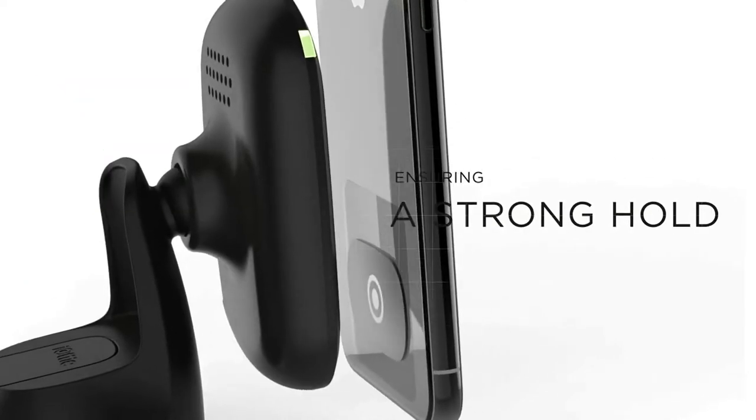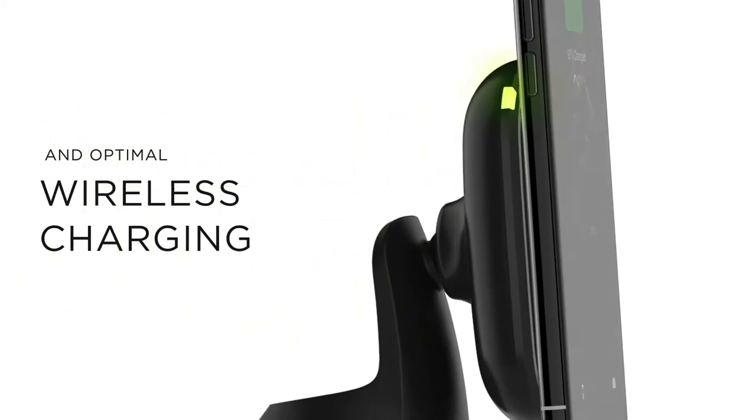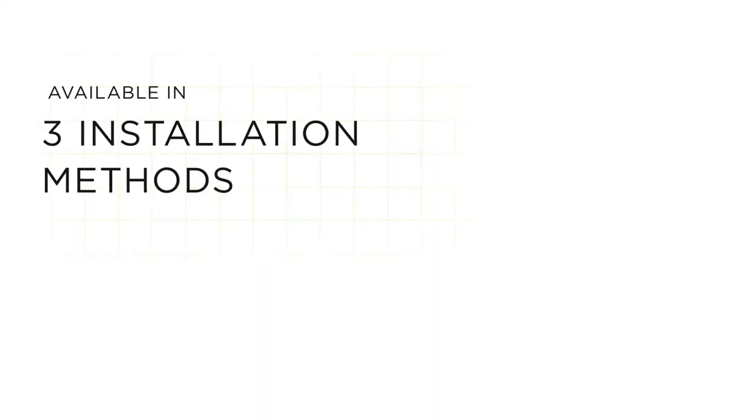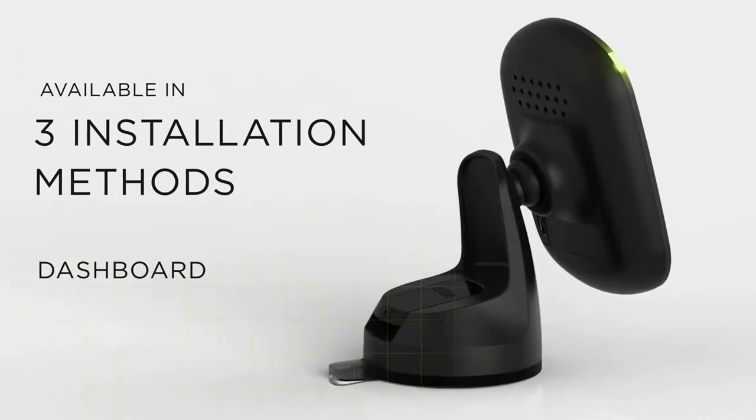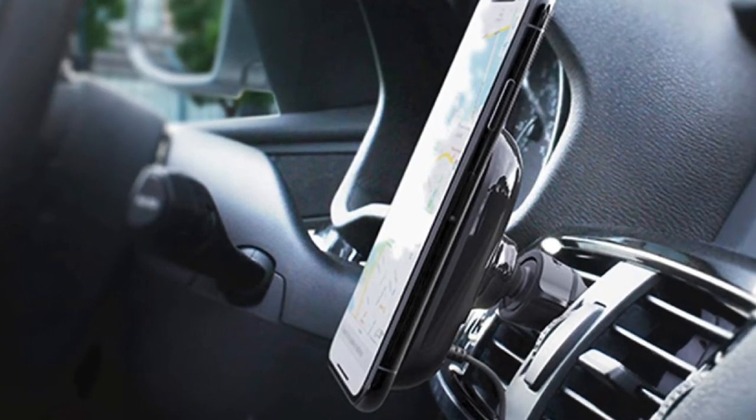Alternatively, you can get the air vent variant, which you can put in any compatible air vent. The connector is soft and rubberized and causes no damage to your car, while the locking lever secures the mount and prevents it from falling off.